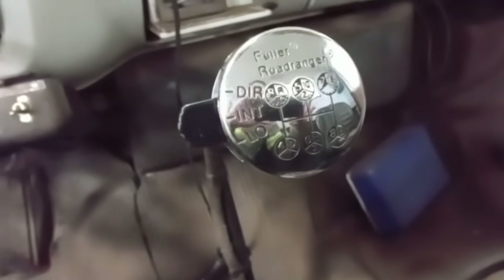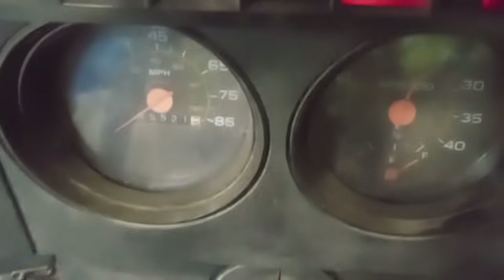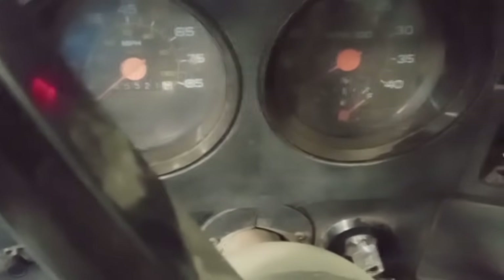Anyway, this is the cab. Pretty cool shifter it's got here — I have not seen one of these style shifters in a long time. The cab's in pretty good shape, and we're just verifying the concern that it will not start. We're gonna crank her, and sure enough, not gonna start. Cranking away — not even trying to start. No smoke, nothing.